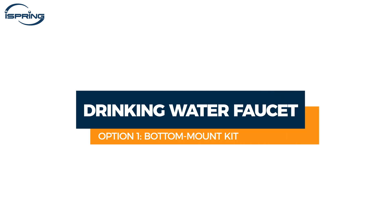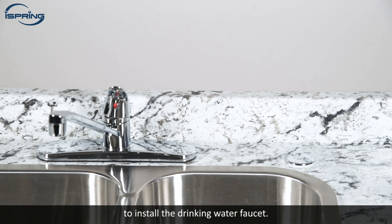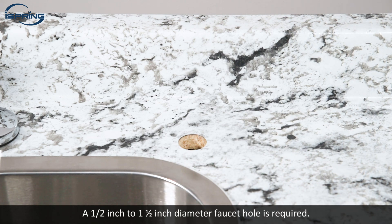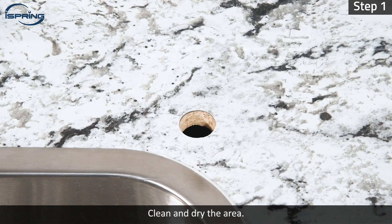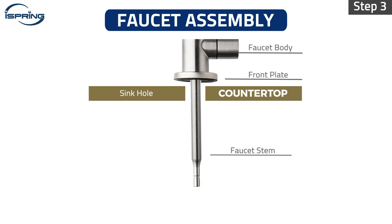Installation – Drinking Water Faucet, Option 1 – Bottom Mount Kit. Choose a suitable flat surface on the sink or countertop to install the drinking faucet. A half-inch to one and a half-inch diameter faucet hole is required. Step 1 – Clean and dry the area. Step 2 – Insert the front plate through the faucet stem, then insert the faucet into the hole. Step 3 – From under the sink, insert the rubber washer followed by the wing nut into the faucet stem. Tighten the wing nut to secure the faucet.